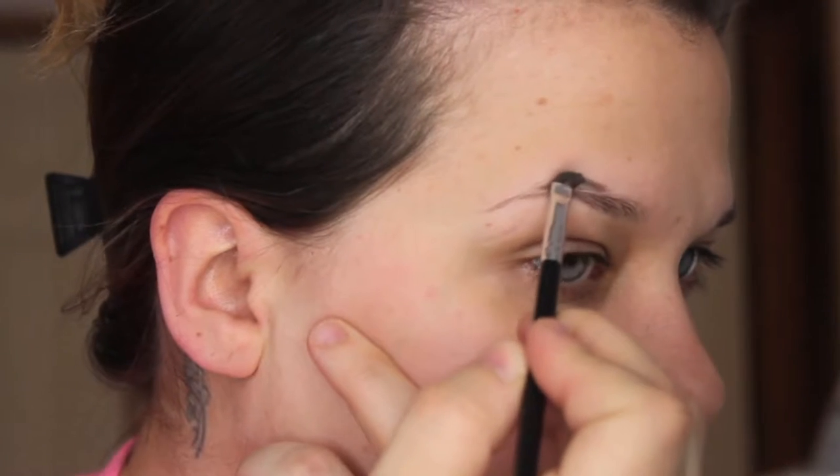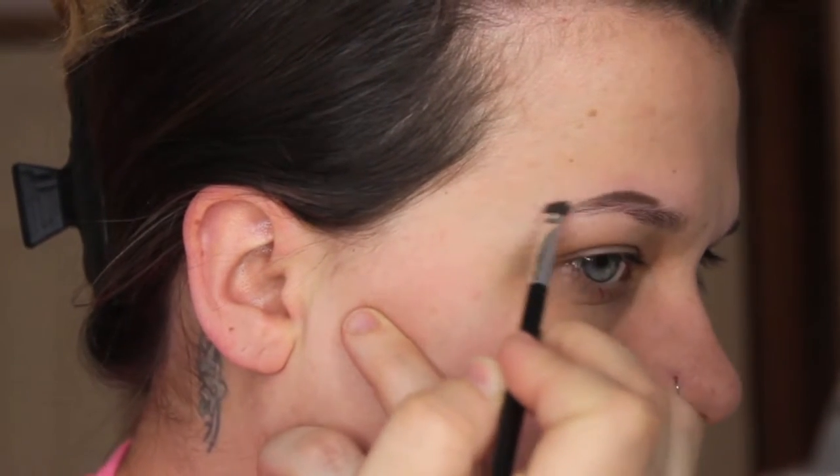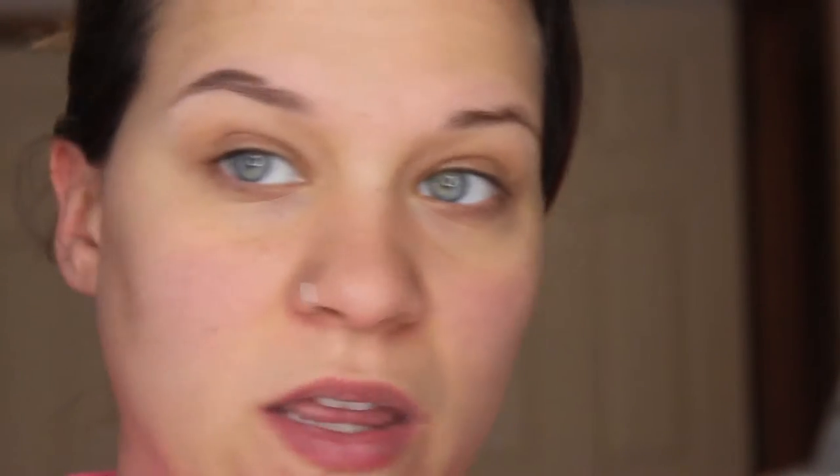I didn't think I was recording! We're just going to slowly fill it in with feather-like motions. My brow product is a bit dry — we've got to get in there and work it out. Or if you have the Inglot Duraline, it's a really good product to re-wet anything that's already dried.